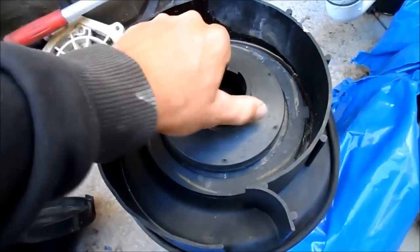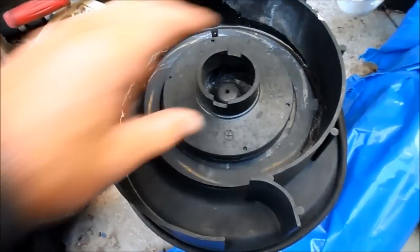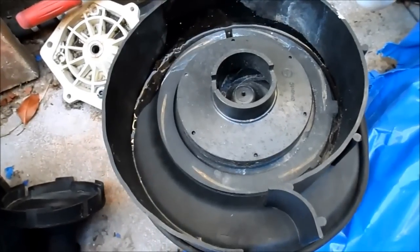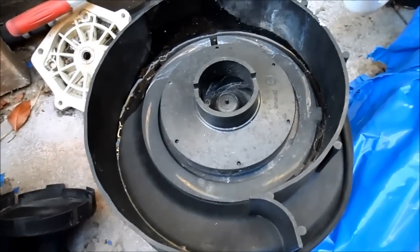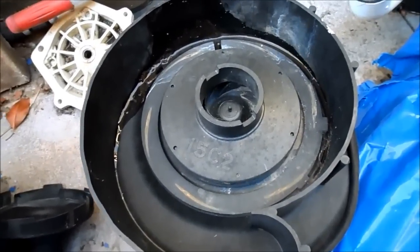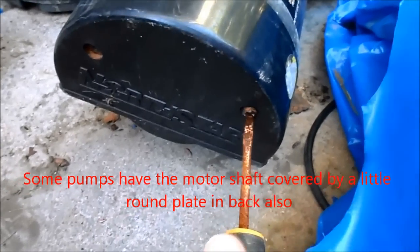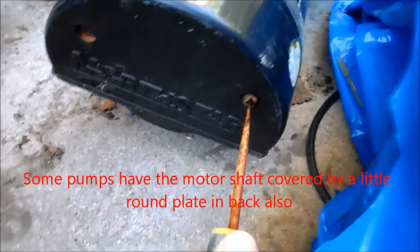I'll show you how to get the impeller off and change it. You have to do this when you change out your motor — if the motor burns out, the impeller is usually still good and you can reuse it. Or if the impeller is cracked you can change it out. I'll go ahead and open the back of the pump — they're all slightly different but most have two screws holding them on, and it should just pop right off.